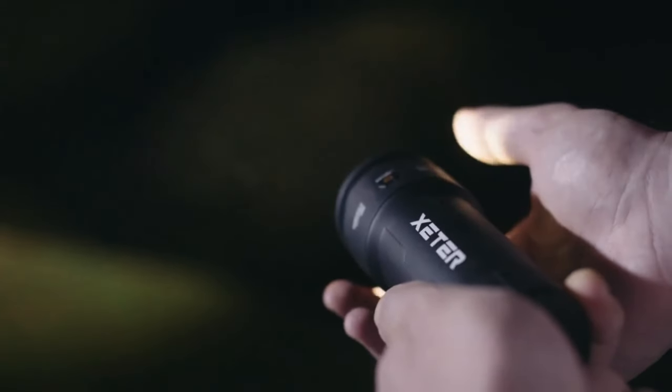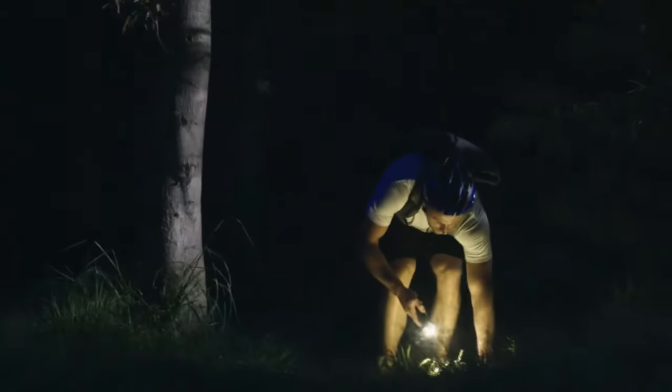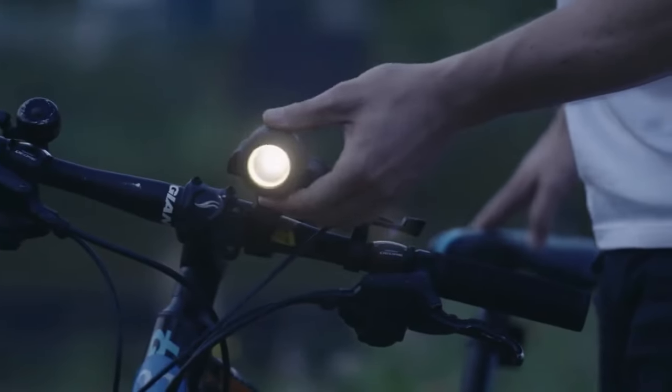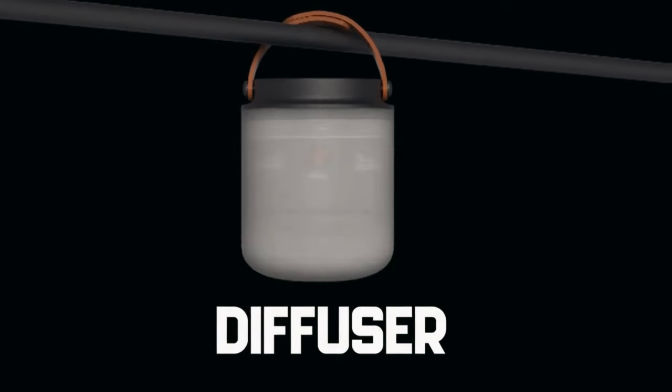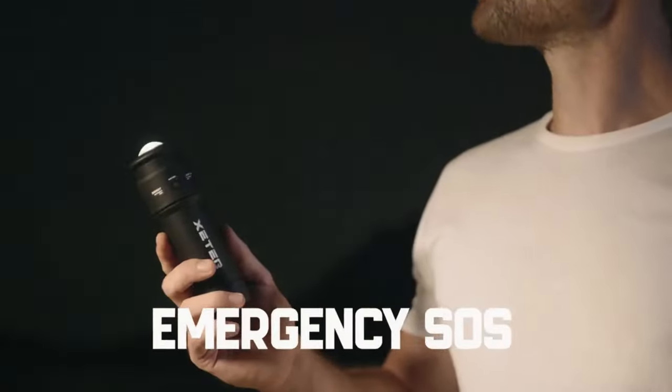The Exeter Spark doesn't only stop at adaptability — it features an adjustable focus lens, stepless dimming, and an SOS strobe function, adding practicality to its brilliance. Whether you're cycling, hiking, or camping, the Exeter Spark is your all-in-one solution, lighting up your adventures with unparalleled convenience and functionality.